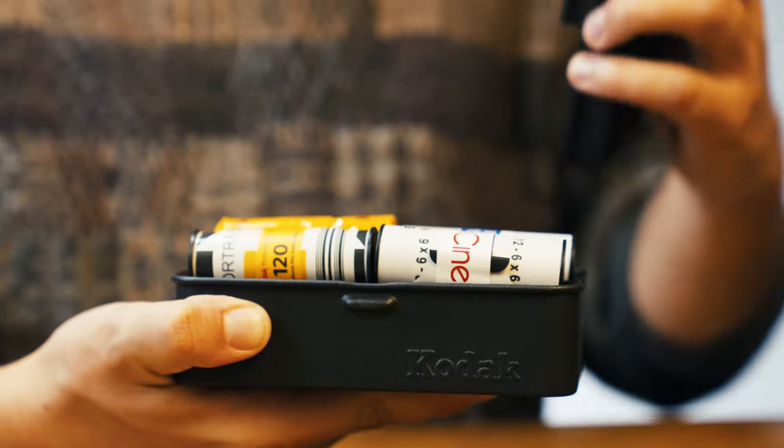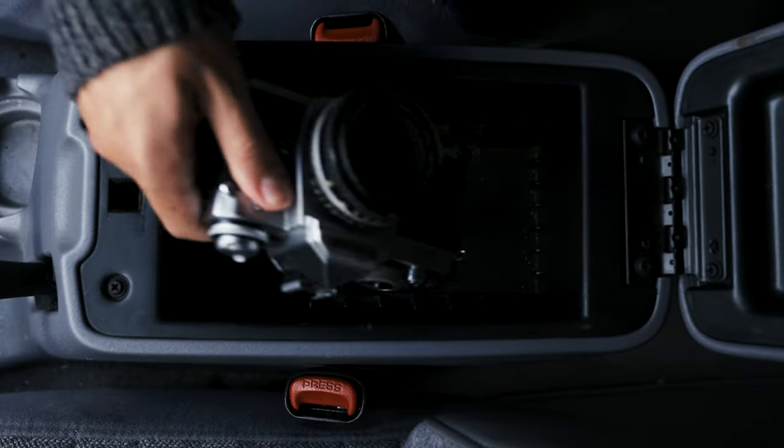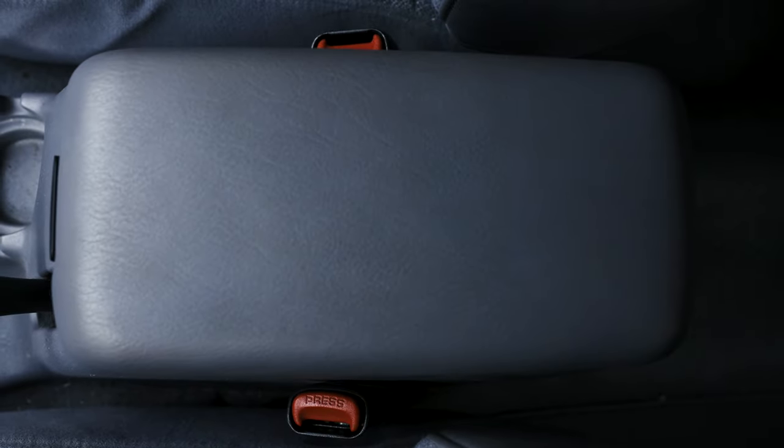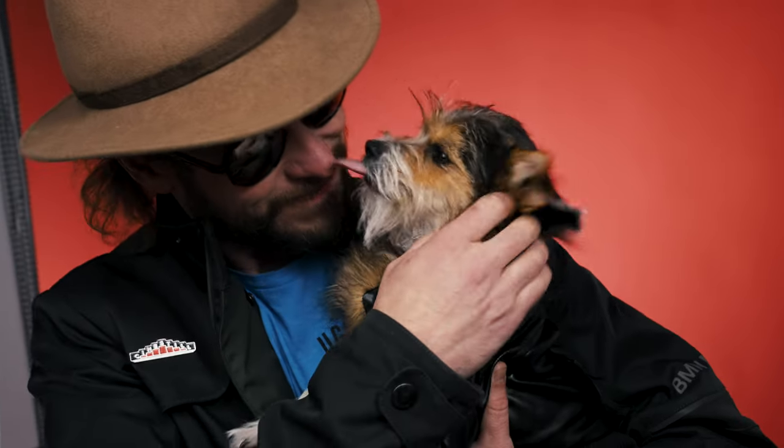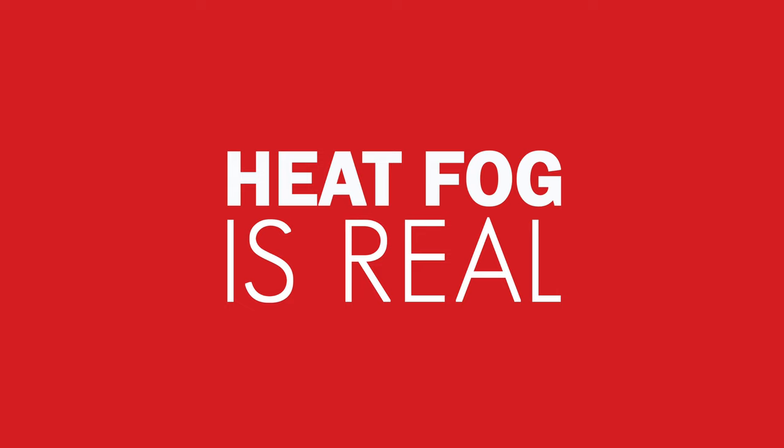Both of these cases come in 135 or 120 options. Now, if you're traveling by car, always make sure your camera is never visible if you have to leave it in the car — this is not how you want to find your favorite film camera on eBay or in some random pawn shop. Also, don't leave your film to bake in the heat. If you wouldn't leave your puppy in the car, don't leave your film. Heat fog is real.